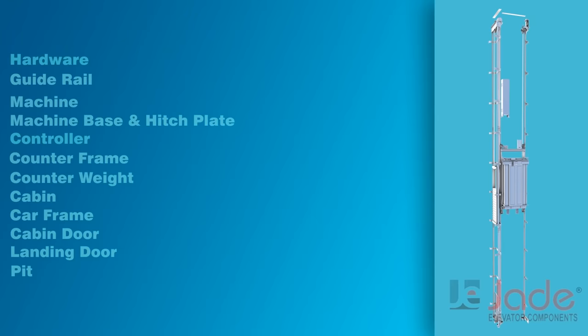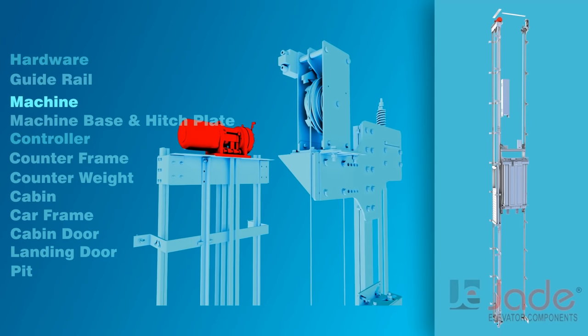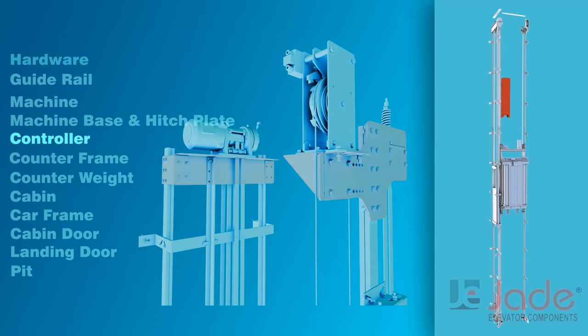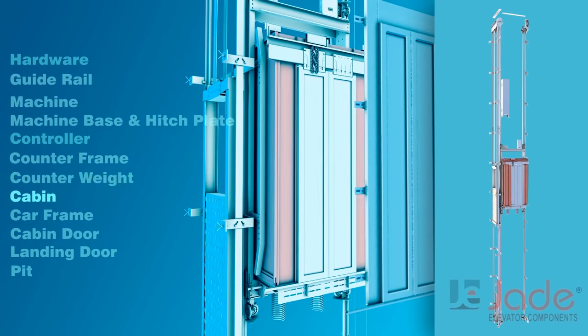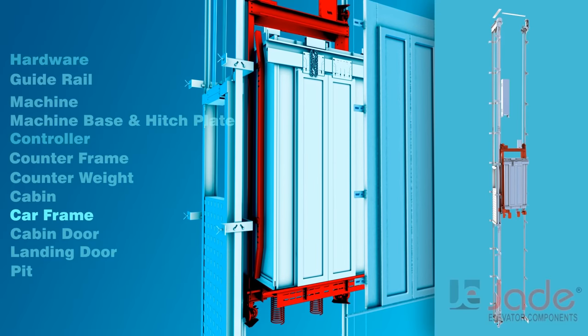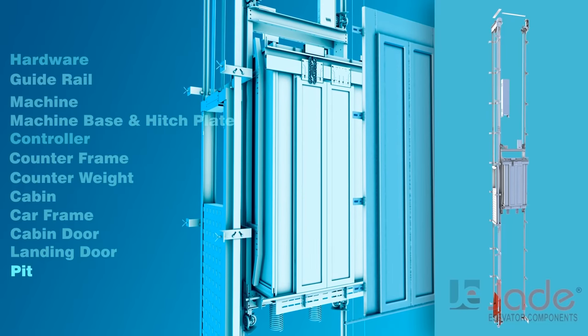Specific modules are: hardware, guide rail, machine, machine bays and hitch plate, controller, counter frame, counterweight, cabin, car frame, cabin door, landing door, and pit.